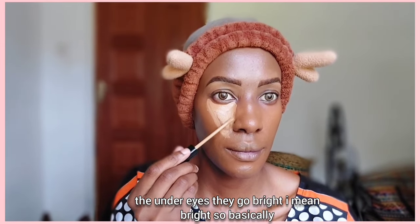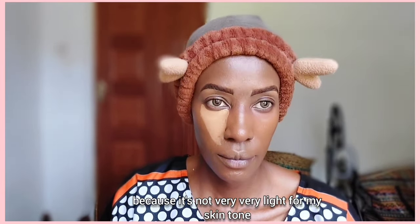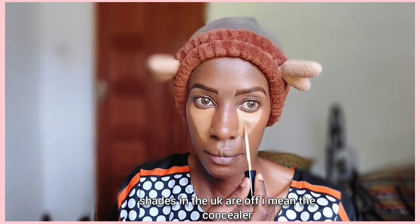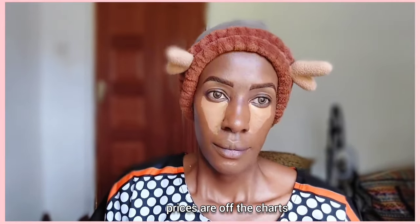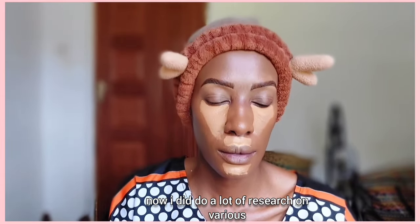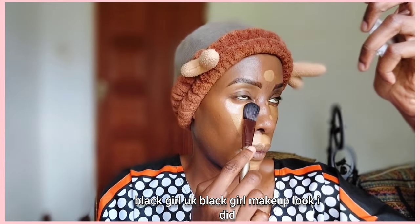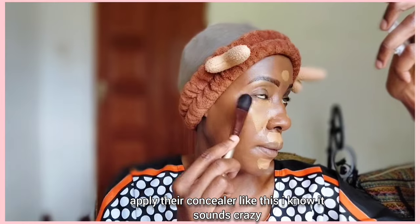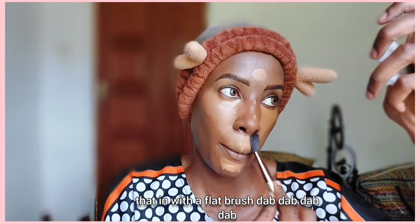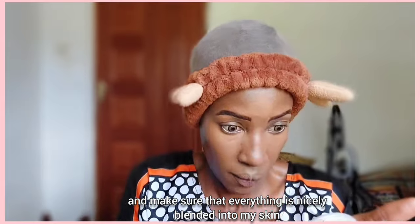With UK Black Girl makeup they use a lot of concealer — I'm sure concealer prices in the UK are off the charts, because if you have a concealer brand there you're making a killing. I did a lot of research on various social media platforms to get this look right, and they really do apply their concealer like this. I'm going to dab it in with a flat brush — dab dab dab — and then go in with a beauty blender to make sure everything is nicely blended into my skin.